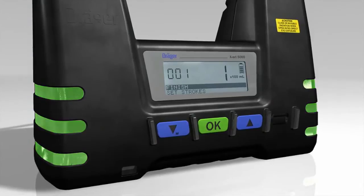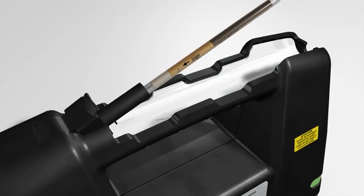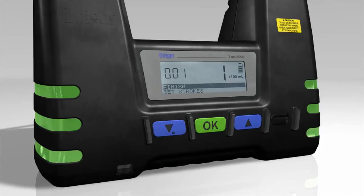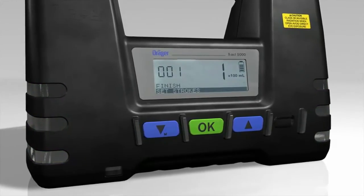Once measuring is complete, the LEDs flash green. The tube shows the concentration of the substance measured depending on its content by changing color. You can now finish the measurement or continue using the same tube.